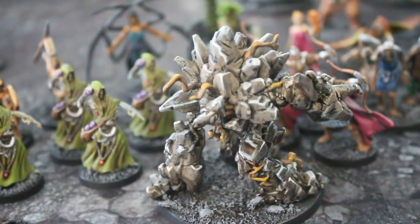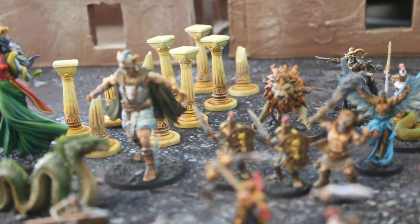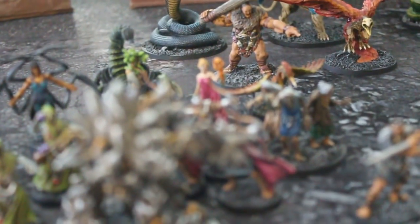What's kind of lacking in this game is the terrain. All you get, as far as I know, are those columns back there, and I don't know if that's gonna make for a great battlefield.